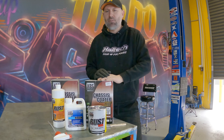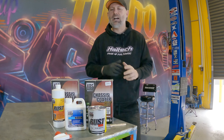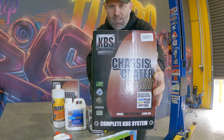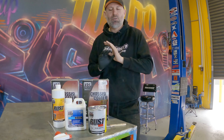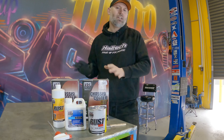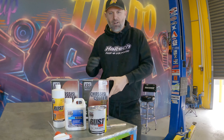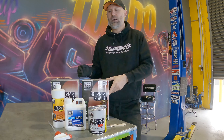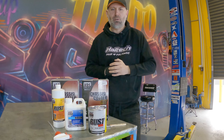You guys have heard me say this many, many times before — on the Evo Lancer, on Zach's car, on plenty of other cars. KBS is the best stuff you can possibly do for restoring, sealing, and coating. It's the easiest to use product you can get on the market, I believe, to make everything look restored, brand new, fresh — and seal it away from rust and make a very, very durable surface.